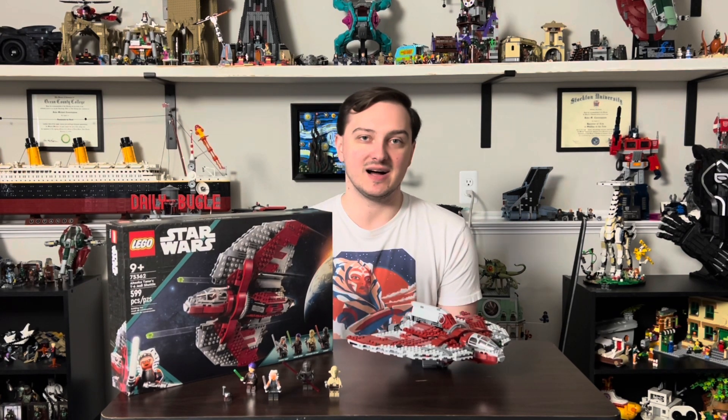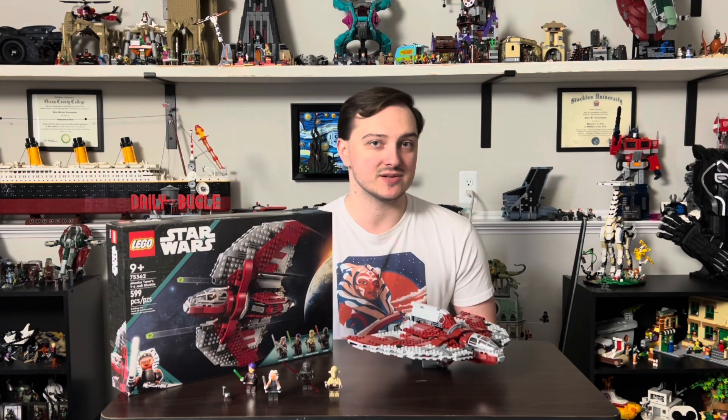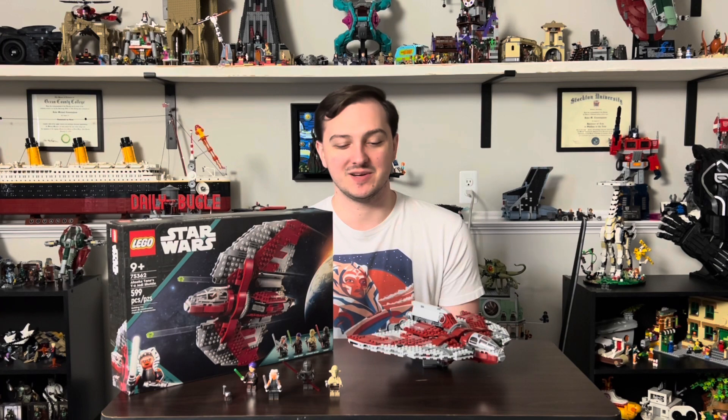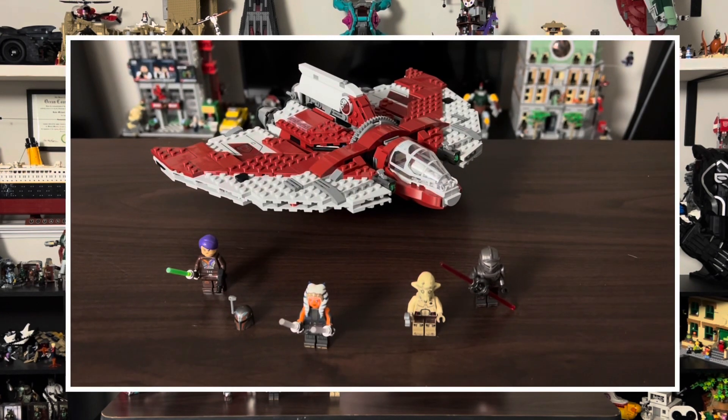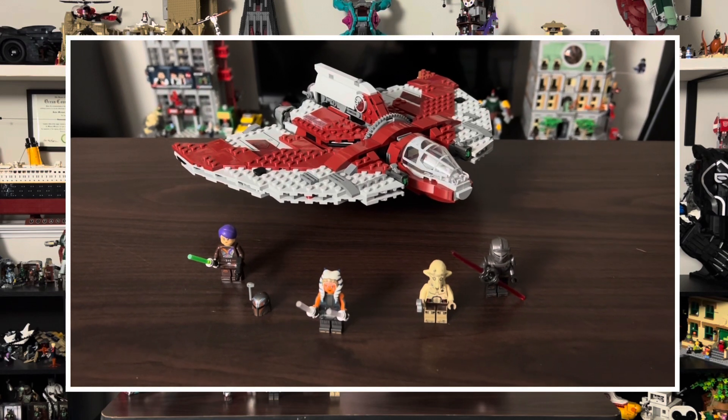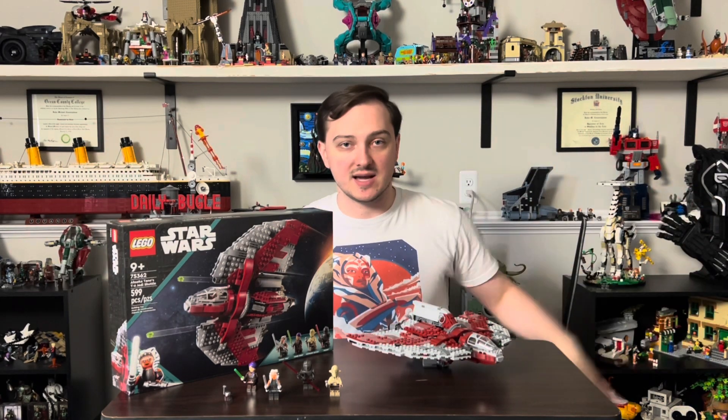I just wanted to go over this brief look at the set. I'm still trial and erroring these videos — I covered all the Sonic sets in like 15 minutes, so I'm hoping to keep this a bit shorter. Overall, great set — highly recommend getting it. It's out now and you can find it at your local LEGO store for some nice VIP points. I'm going to be doing a room tour soon of all my LEGO stuff because I want to move some stuff out to bring in new sets. Thank you guys for watching — if you like it, like it, comment if you want, and I'll see you in the next video.